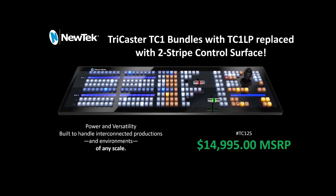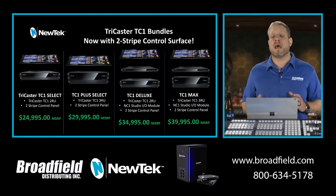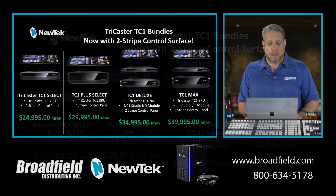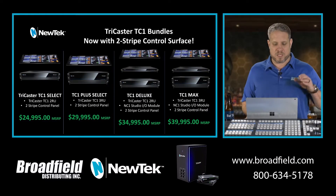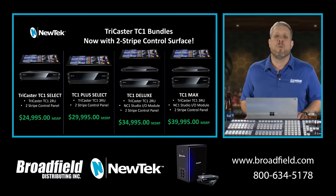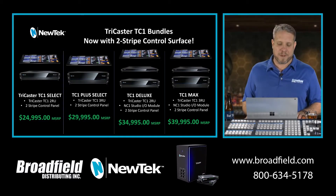It gives your customers the power and versatility to work in interconnected platforms. The pricing of these bundles does not change — the only thing that changes is the two-stripe control panel. Walking through the bundles that include this control panel: the TC1 Select is the 2RU unit and the control panel for $24,995. The TC1 Plus Select has the same control panel but with the TC1 3RU, which gives you that redundant power supply, and that bundle comes in at $29,995.